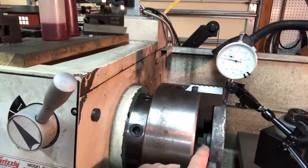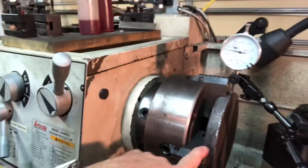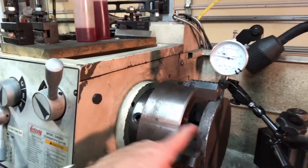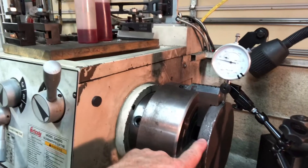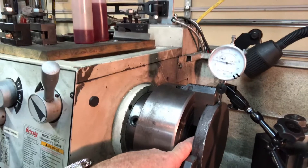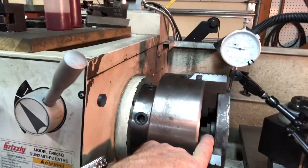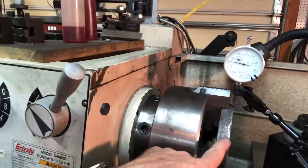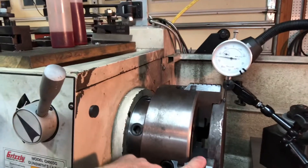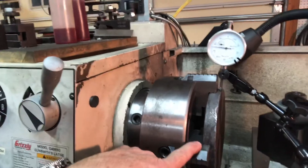The unturned portion will be sticking out, which will be the center of the base — that's the part that gets bored for the little stem I showed before. It's getting kind of late now, so I'll probably just face off this part and turn it round so I can flip it around tomorrow night, turn the remaining edge, and then bore the center for the little stem. I'm thrilled I can do this in the four-jaw and not have to bolt it to a faceplate.